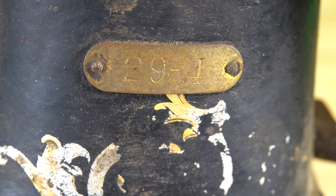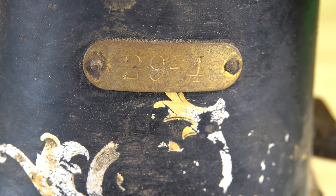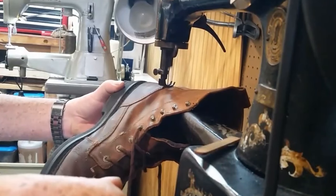The tag said it was a Singer Model 29-4. A quick internet search showed that there was a demand for this old machine and they sell for hundreds of dollars if they work. This machine is called a bootstitcher because it was designed to repair leather boots. I always wanted a machine to sew leather, so I gave it a thorough inspection.